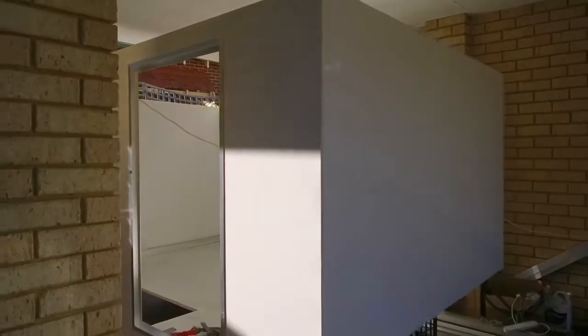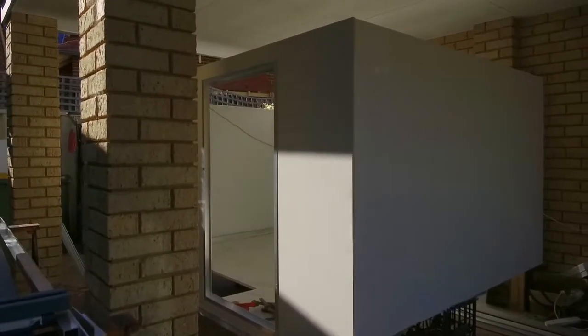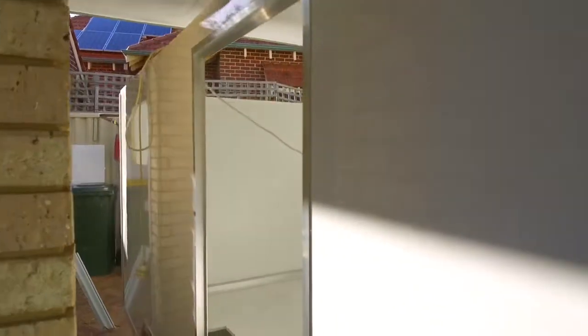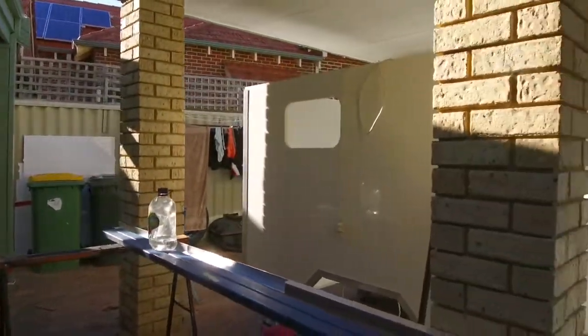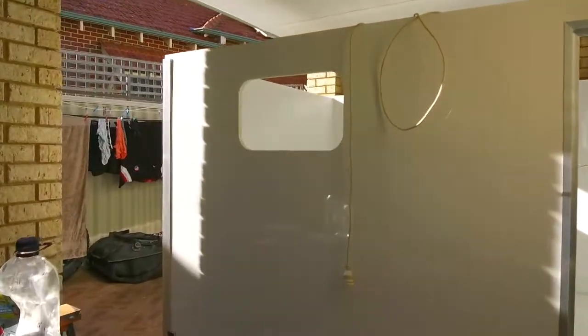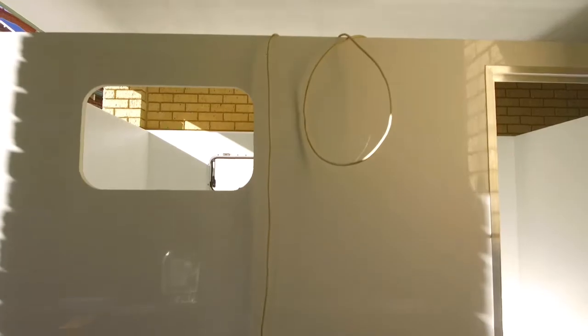I've got it jacked up off the floor at the moment so that I can work on it — it's still leveled up. I've now finished installing the door frame; that's installed, all bonded and glued in place. This is my temporary workbench where I cut my aluminium. I have a drop saw with an aluminium cutting blade — a really useful tool for cutting the aluminium.